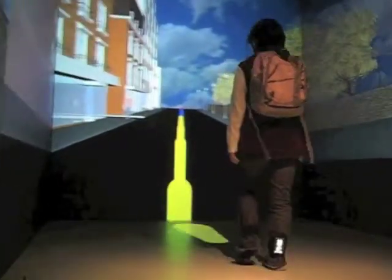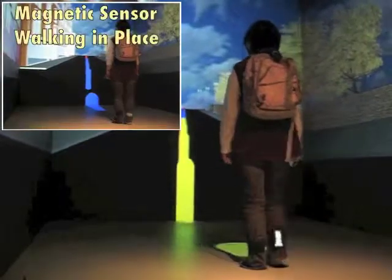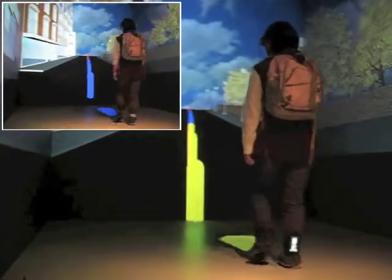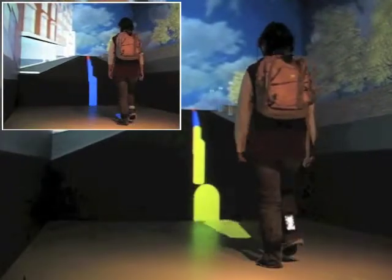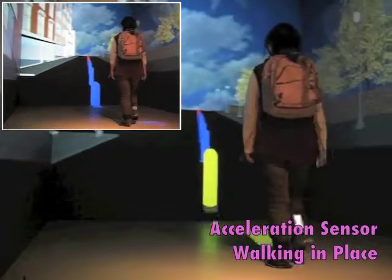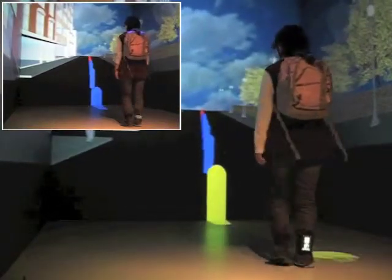After the user changed the speed a little faster, with the magnetic sensor based walking in place technique, the user hardly moved forward. However, with the acceleration sensor based walking in place technique, the user can move forward.